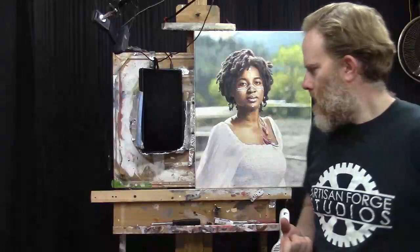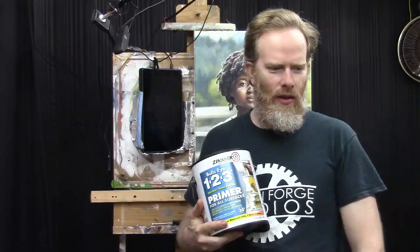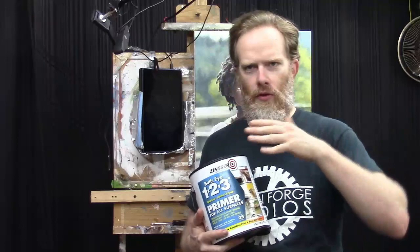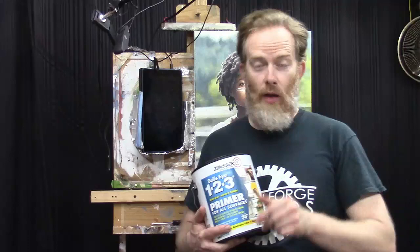A little change of pace — I want to use just a little more of this Zinsser primer. The first coat looks fantastic; it's just so smooth. I love the way it levels out with the self-leveling additive they put in the primer. I want to do another coat, so let's do another coat of primer before we do the gesso. I think we're going to get better results — less sanding, less work.